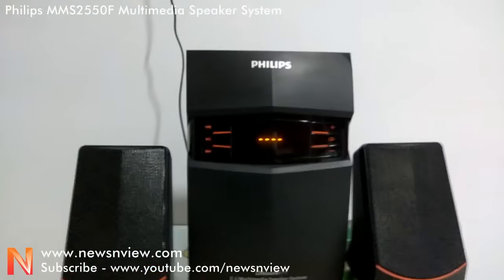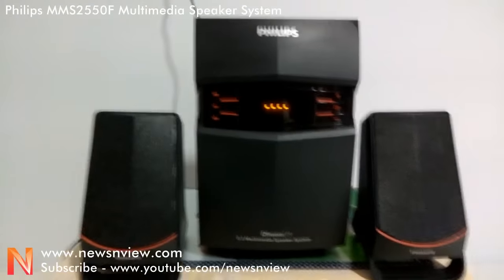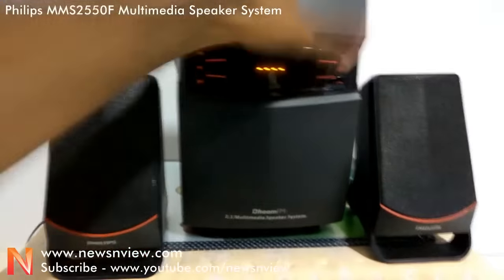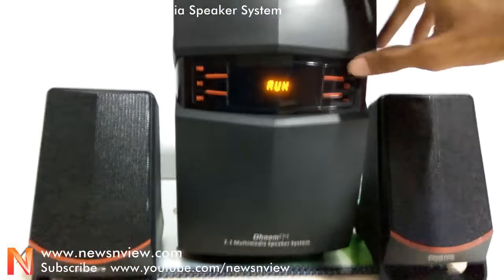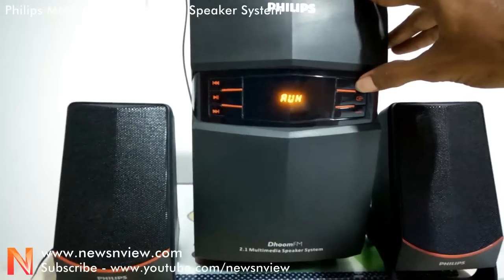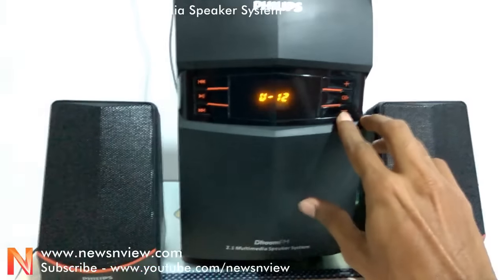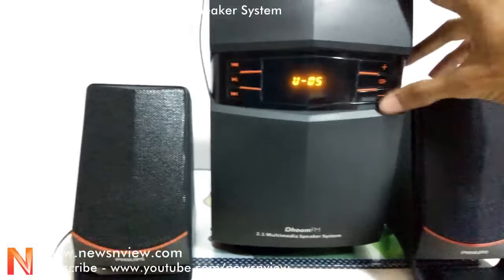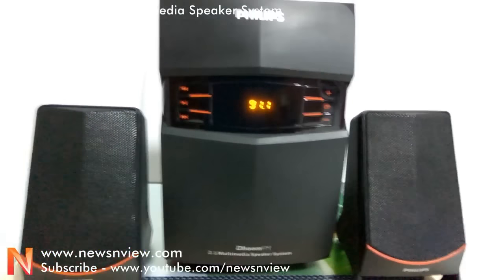Now let me start and give you a quick overview of the sound quality. Let's first start with an FM station. The volume is currently at level 5 and it goes up to level 15 — the more you increase, the higher the volume.